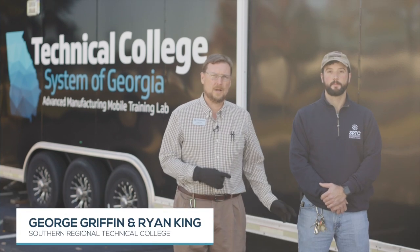Hello, I'm George Griffin. This is Ryan King. We're with Southern Regional Technical College. Today we're going to demonstrate how to set up the advanced manufacturing mobile training lab.